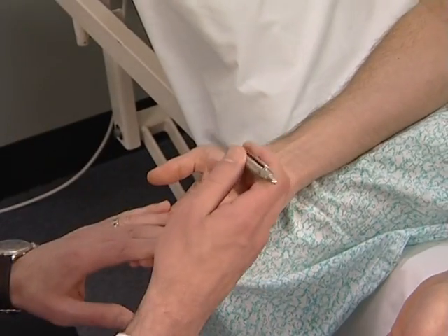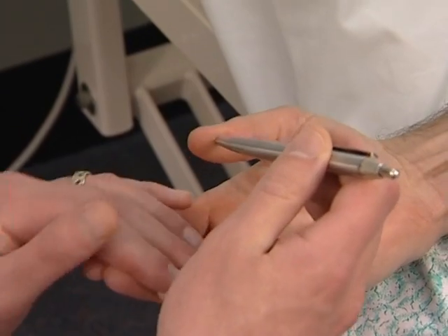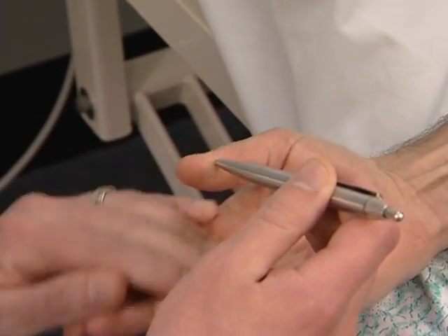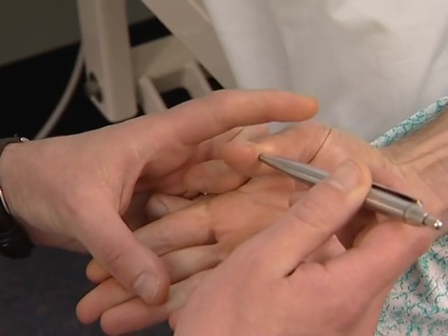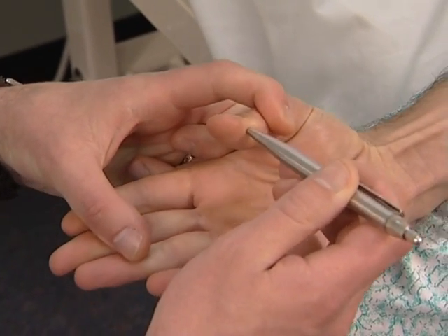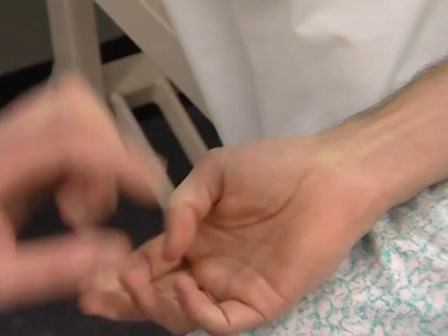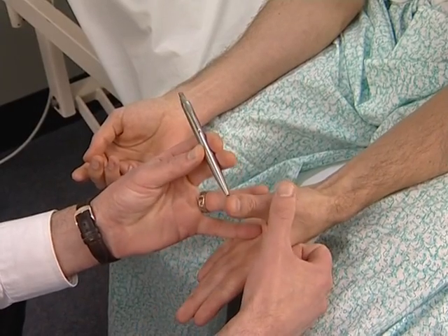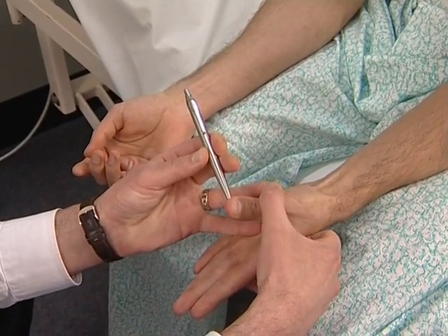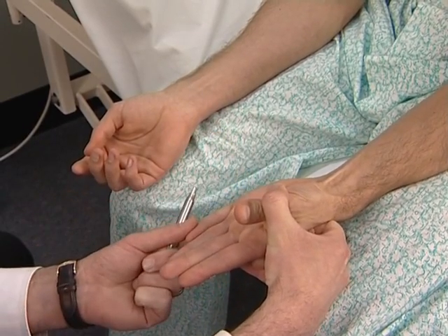Now test for a median nerve lesion — pen touching test. Ask the patient to lay the hand flat, palm upward on the table, and attempt to abduct the thumb vertically to touch the examiner's pen held above it. This may be impossible if there is a median nerve palsy at the wrist or above. Touch the tip of the pen and hold that — don't let me put it down.